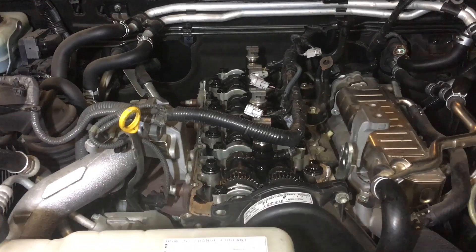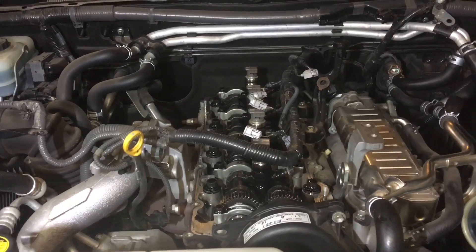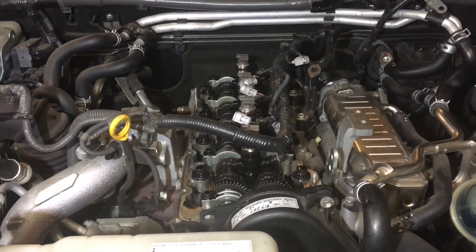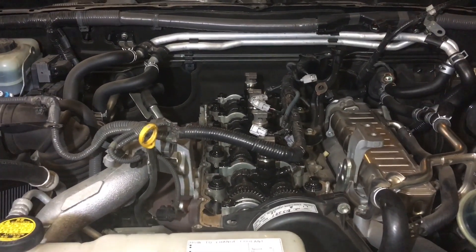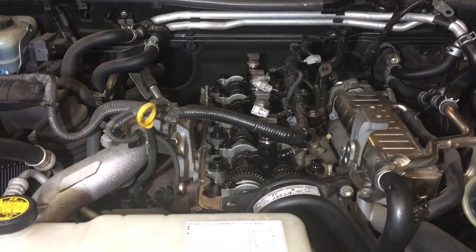I'll just give the information. I can't supply injectors for everybody in Australia — I can't do the whole world. But I can only service the people that listen, that want to avoid, because they know they're doing this big job and it's got to last another maybe 10 years — give or take, 7, 8, 9, 10, 11, 12, whatever it might be, whatever your choice is.